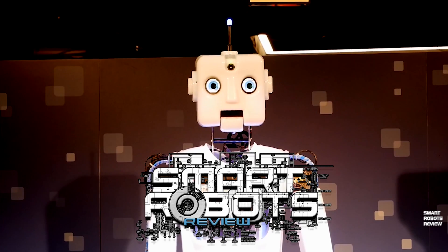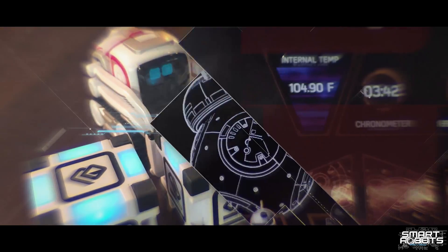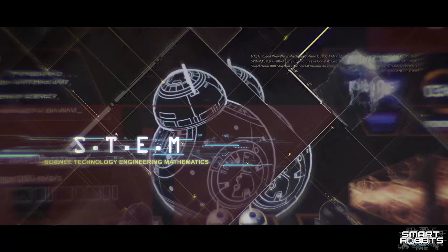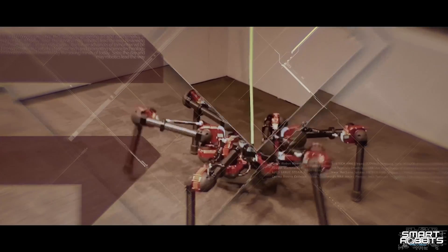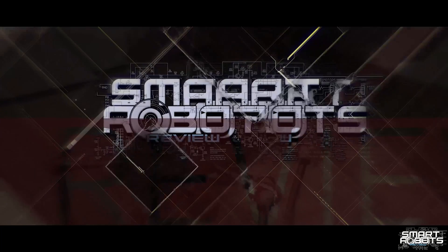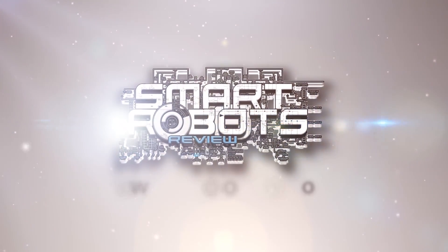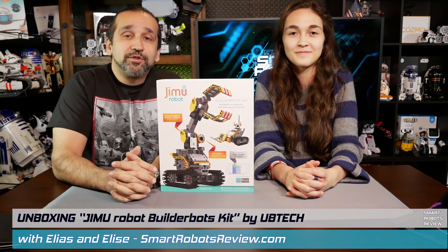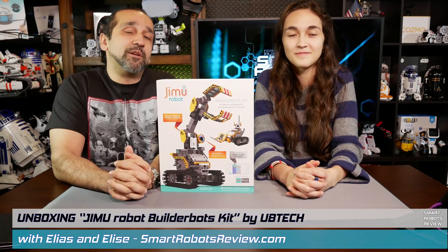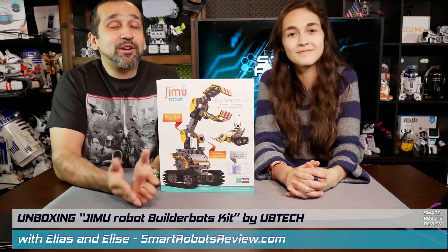Welcome to Smart Robots Review. Hey everyone, welcome back to Smart Robots Review, the show that reviews robotics and other fantastic tech from around the world. I'm your host Elias, and today we have another unboxing video for you, which means I have my co-host Elise.